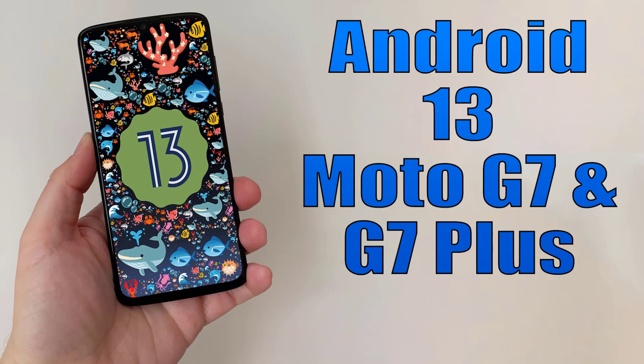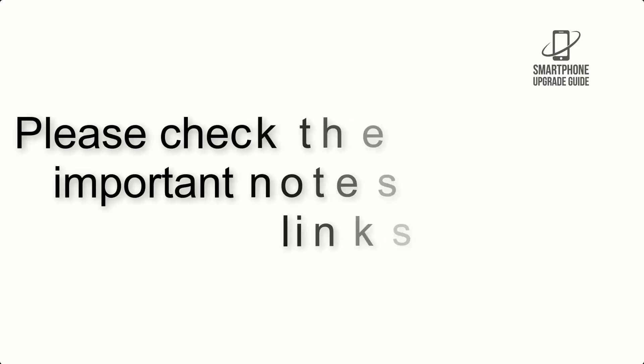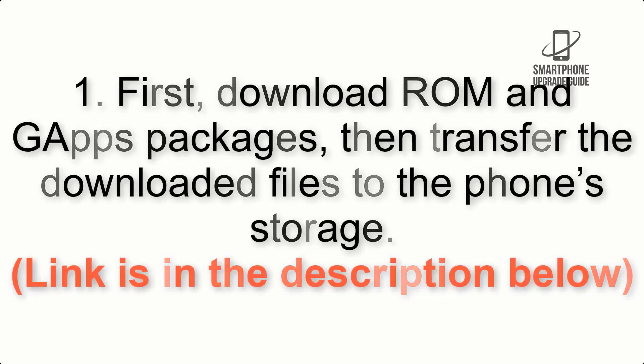Install Android 13 on Moto G7 and G7 Plus via LineageOS 20. Please check the description for important notes and all the download links. First, download the ROM and GApps packages, then transfer the downloaded files to the phone storage.